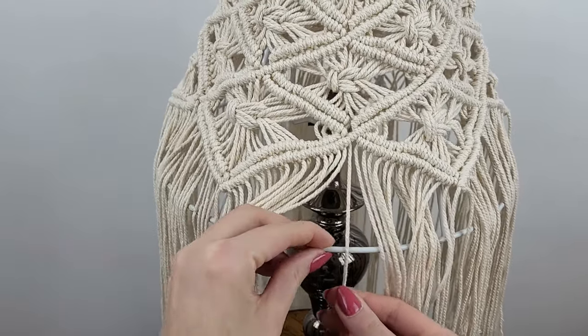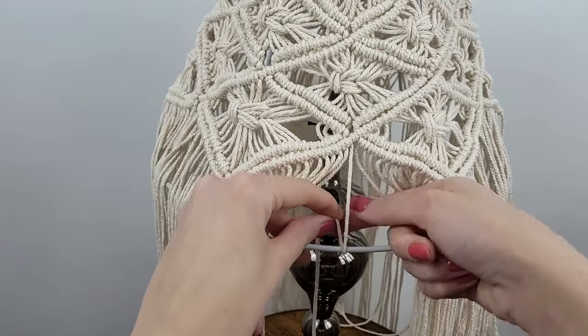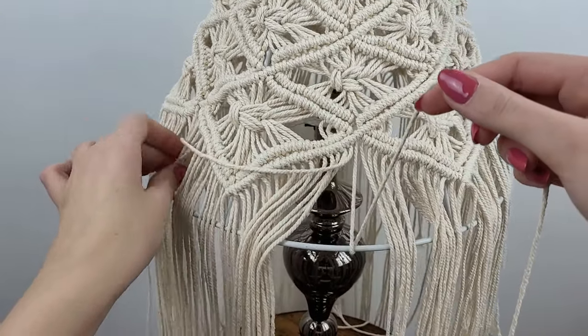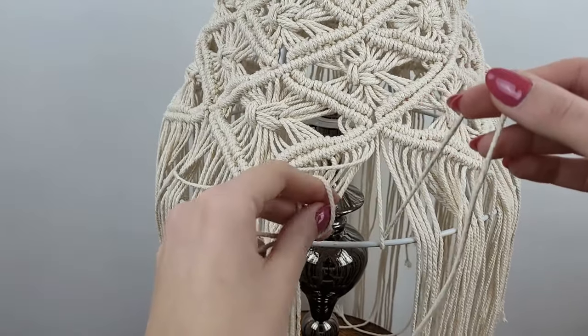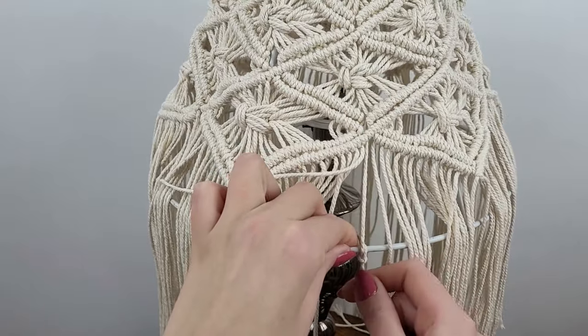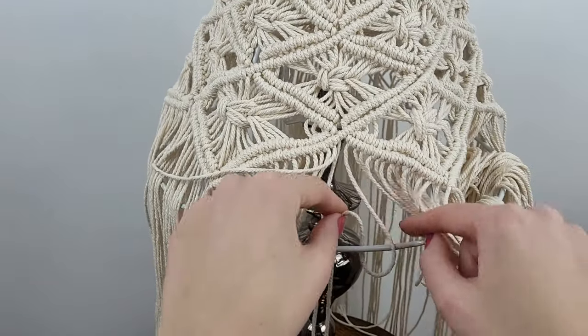I make simple knots, making sure they are tightly drawn and in a straight line. Try to use the cords in order, but if you make a mistake you can always move it to the side and tie it to the right place.